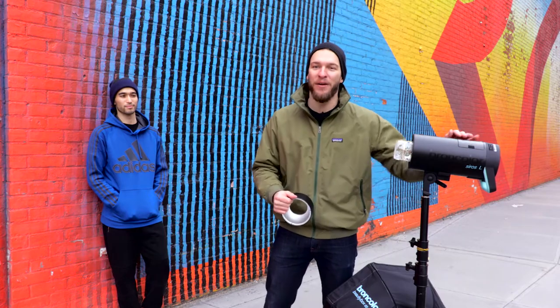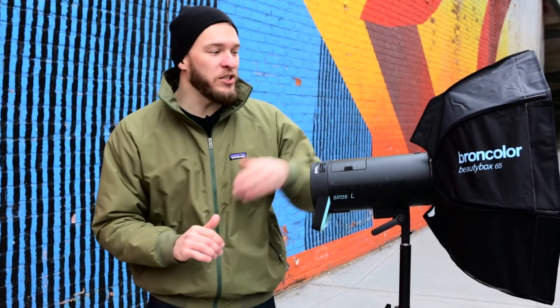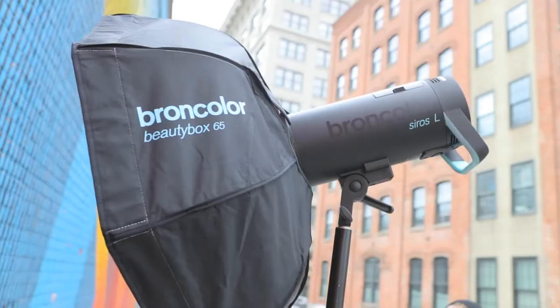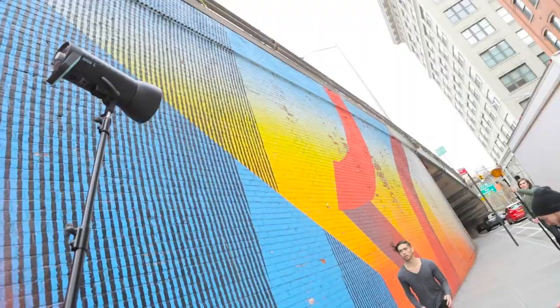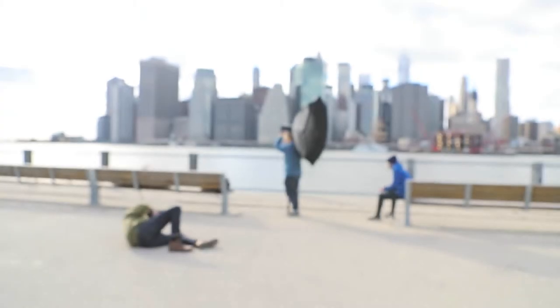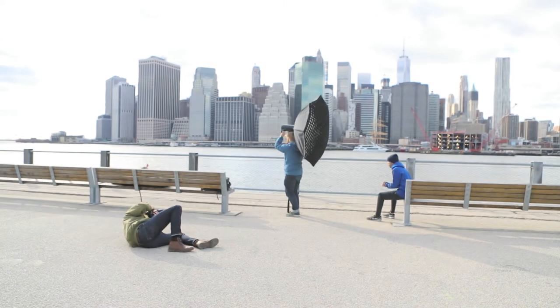Where a speed light would shoot all the light directionally out front, this gives us a beautiful, even spread of light like you'd expect from an indoor studio strobe — except we can take it out on location because we've got a battery-powered monolight. We have all the power we need while still working with the entire lineup of Broncolor parabolics and softboxes, giving us all the options for controlling, shaping, and softening our light. Now that we've got the direction and shape we want, let's turn the Cirrus L on, grab the camera, and start with some killer portraits.